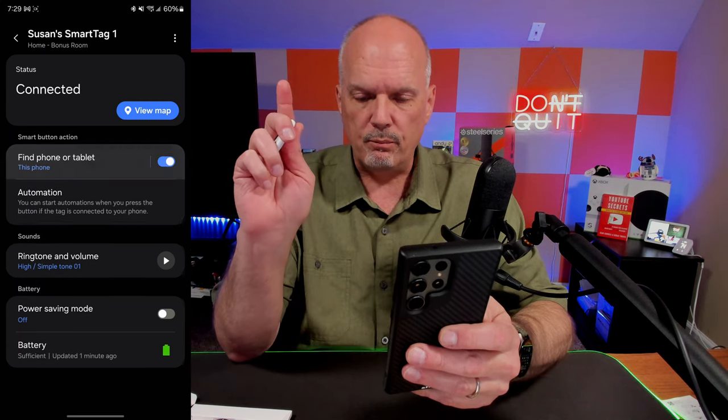Here's another cool feature. If you go into Automation, you can customize an action for a single press, and then separately assign a completely different automation for holding the button. So you can really customize this to do a lot of different things — like turning on lights, notifying loved ones, or sending a text message. There's all kinds of functionality you can use with that.